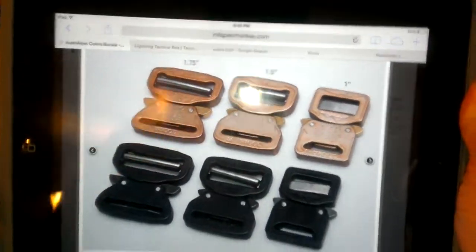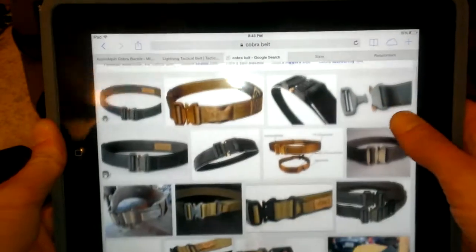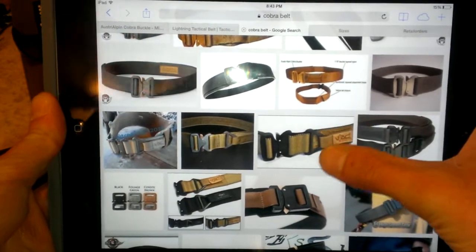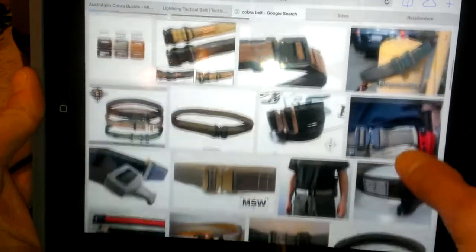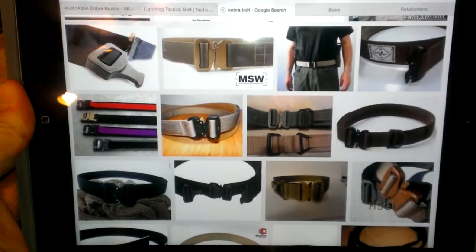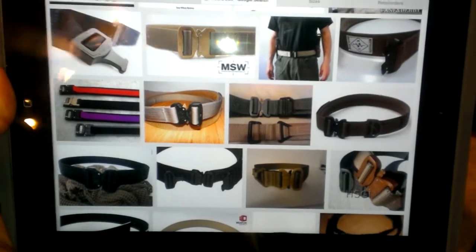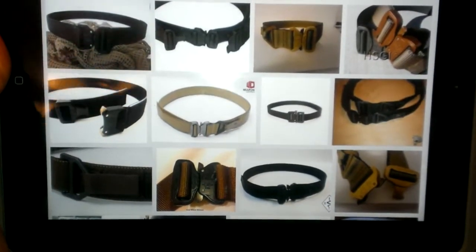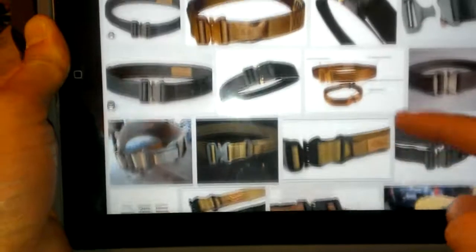When shopping around for different Cobra belts and researching their popularity, if you do a quick Google search one of the first things you notice is that most are adjustable and set up as rigger belts. They've got the biggest buckles - 1.5 inch, 1.75 inch, or 2 inch belt buckles - really big and heavy duty. With the adjustable side, you literally have to take off the buckle itself, the male connection, weave it through your pants' belt loops, then put the buckle back on and cinch it up, sometimes with velcro in the front.